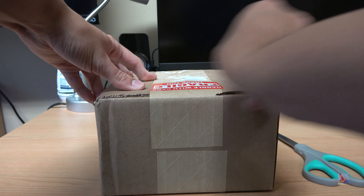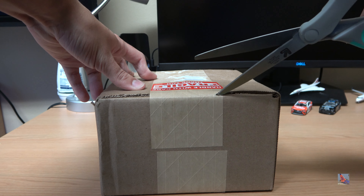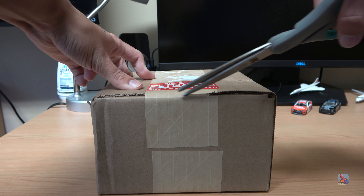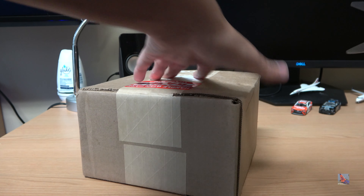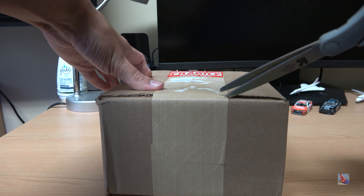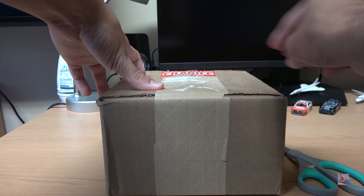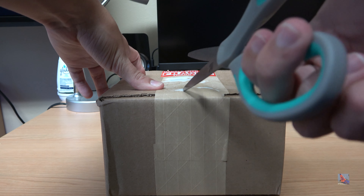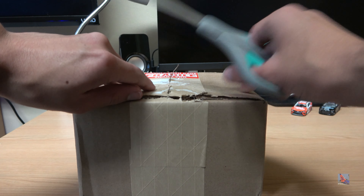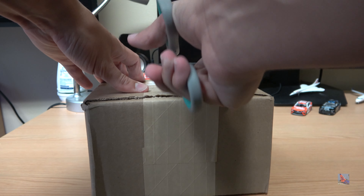This is a bit of a retro unboxing once again, as we have a couple of old school planes that were recently released by Gemini Jets just this past year. One of them was released over the summer and then one was just announced, and I am having a very difficult time trying to get to this tape here, so sorry about that.